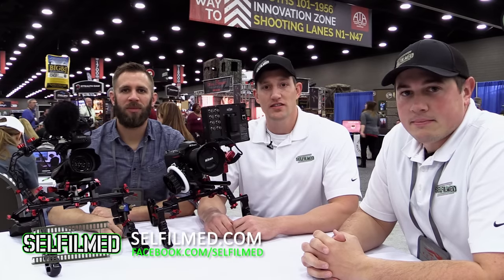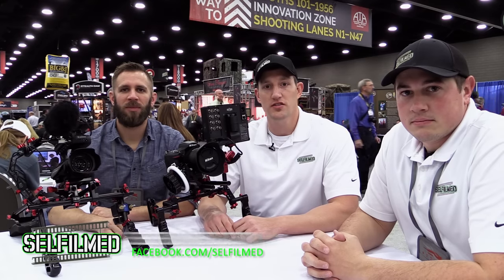For more coverage of the 2016 ATA show here in Louisville, Kentucky, check out our website selffilmed.com, or our Facebook page at facebook.com/selffilmed.